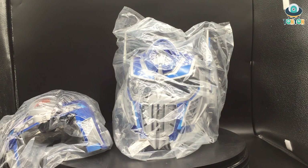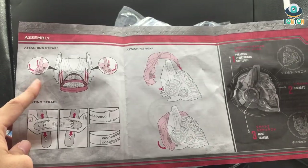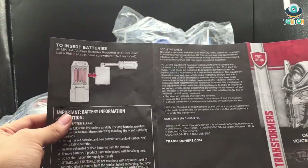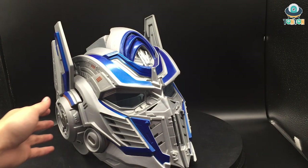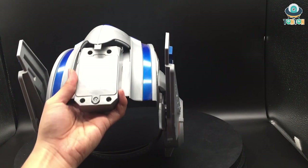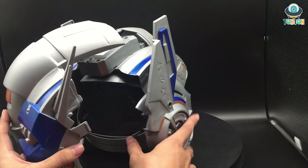Opening the box, on the back we have two separate pieces wrapped in plastic bags and also a manual. The manual shows how to play with the product by adjusting the strap so the helmet will stay secure on your head, how to insert the two pieces together, and instructions about the voice changing feature. Also note: this product requires three AA batteries which are not included.